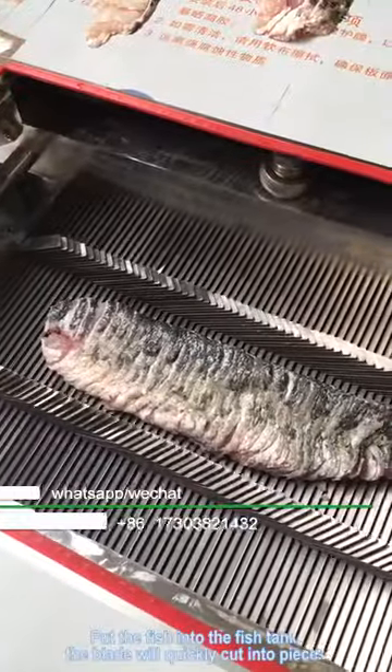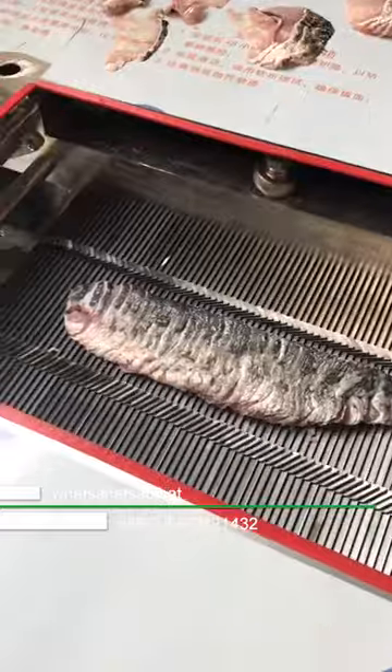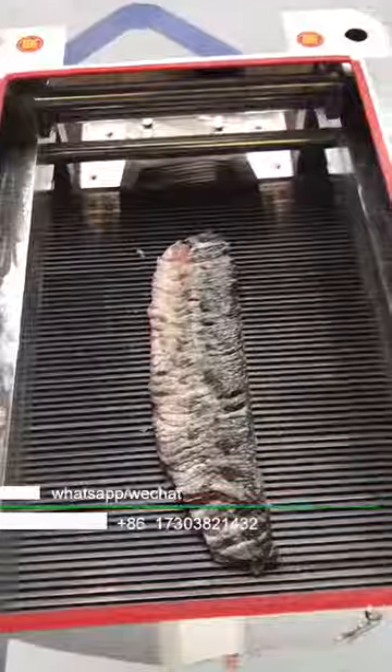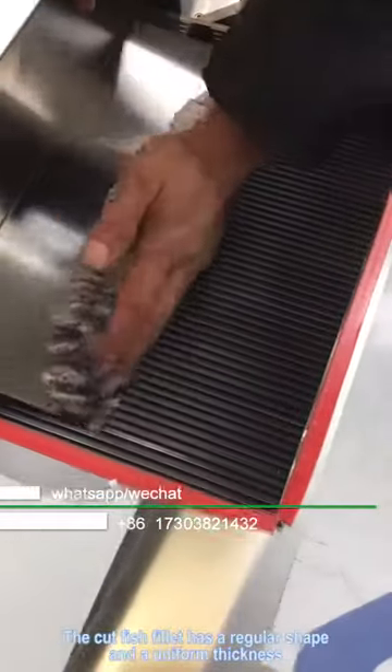Put the fish into the fish tank, and the blade will quickly cut it into pieces. The cut fish fillet has a regular shape and a uniform thickness.